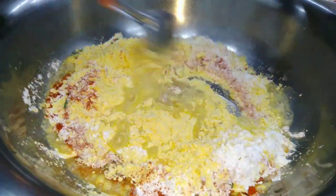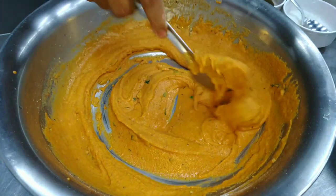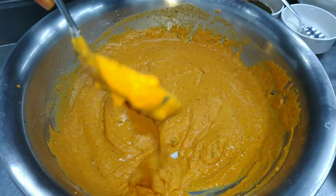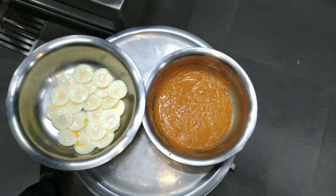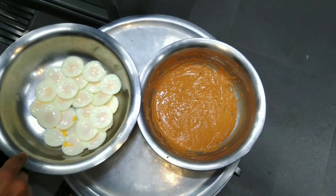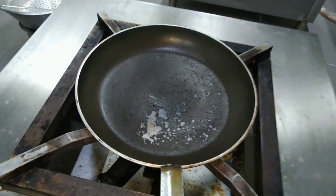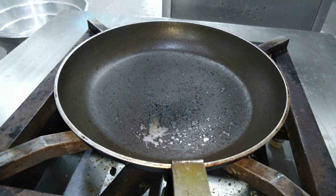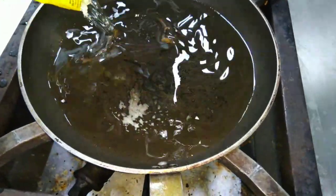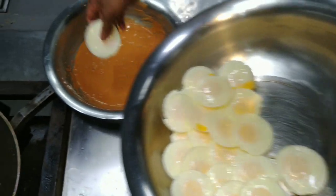Now we are ready to put the mouth in the middle. This mouth is very tight. Now we are ready to put the mouth in the mouth.